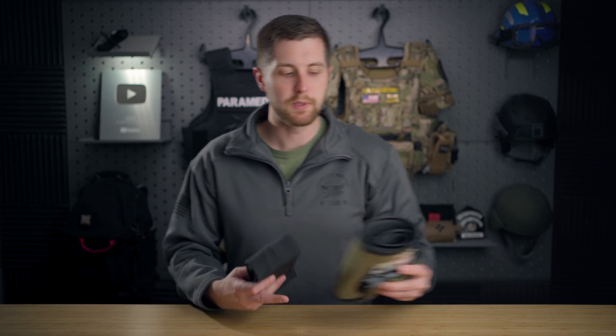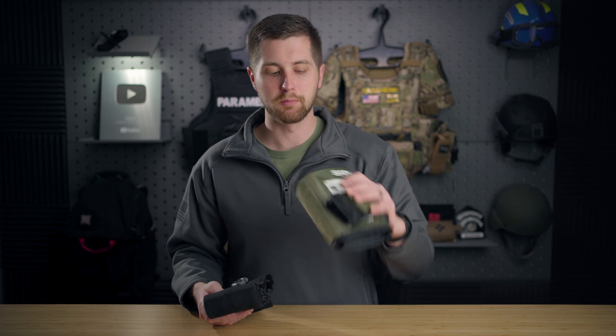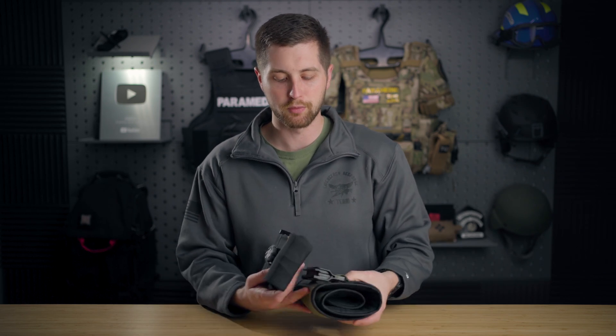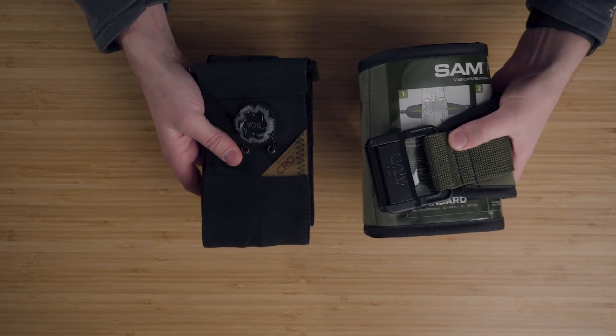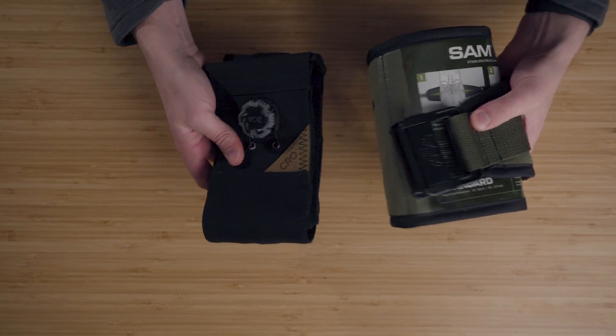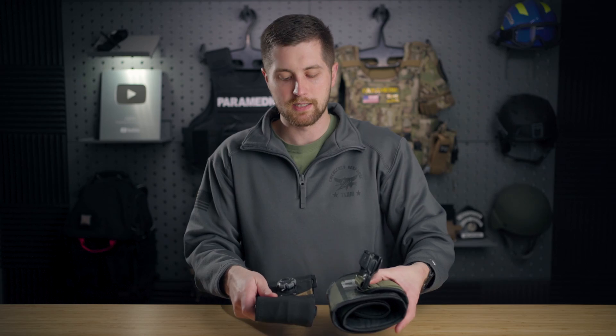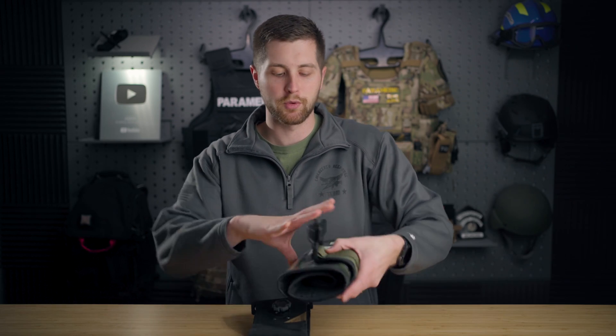Up until recently, I have been using the Sam Pelvic Sling in most of my personal kits. This is a good viable device. However, I've opted to switch over to the Crow for a couple reasons. First and foremost, I like the form factor of the Crow Medical kit a lot better just because it's thinner — it's not quite as wide. I'd say it's about three-fourths the size of that.